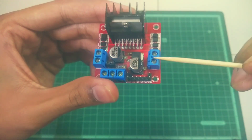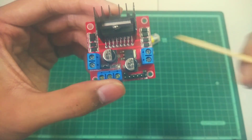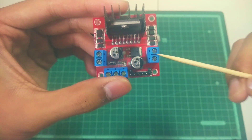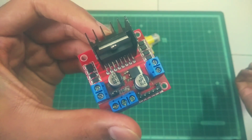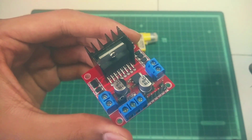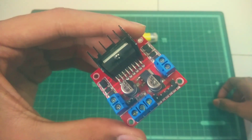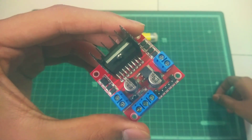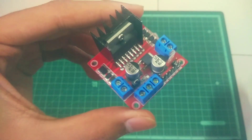Using these connectors, you can connect your motors to this module. You can connect up to four motors — connect two of them in parallel to one connector and two in parallel to the other. Keep in mind that this module has an output current of two amperes, so if a motor consumes more than two amps, this module cannot handle it.